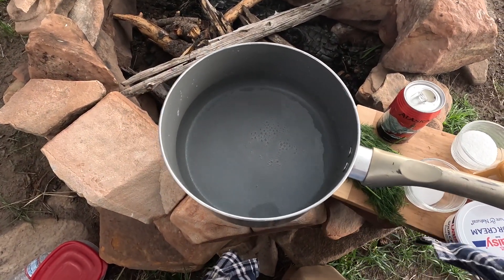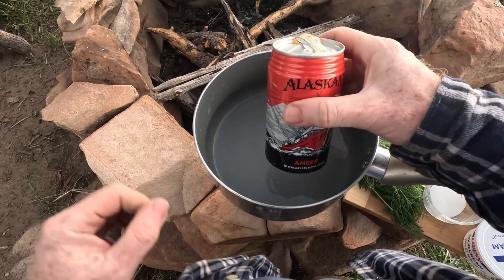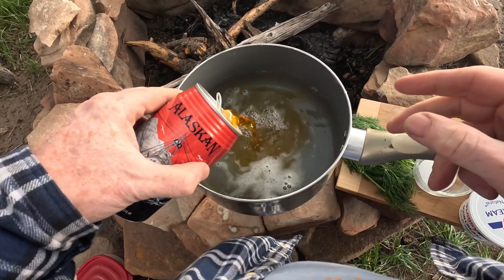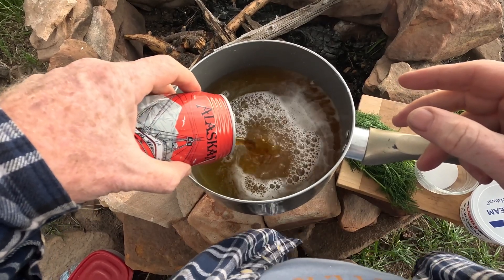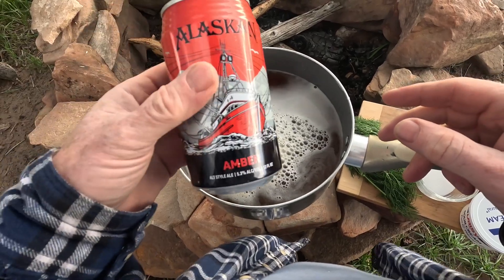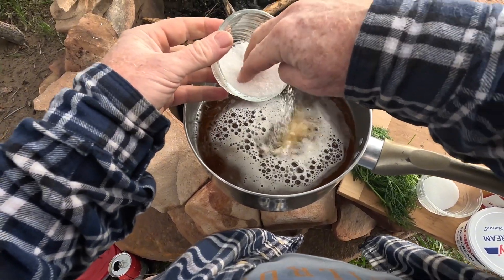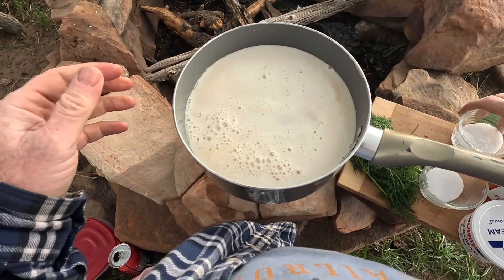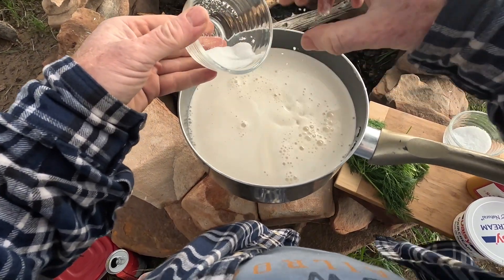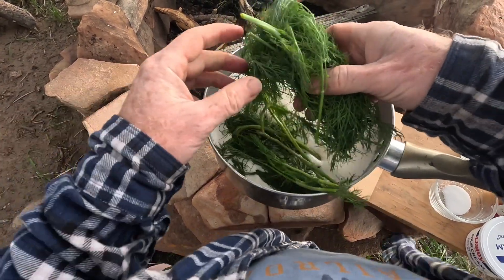I already put the water in the pot so we can get that started. Then to that water I'm going to add an Alaskan Amber — pour in a whole beer. Then some salt, a good amount. Sugar — probably about a tablespoon. And then all of this dill is going to go in here.